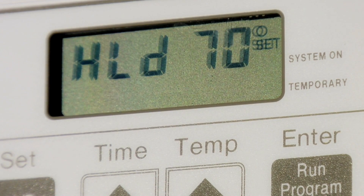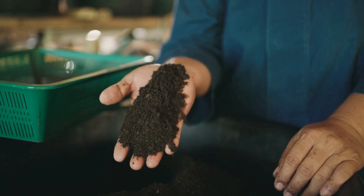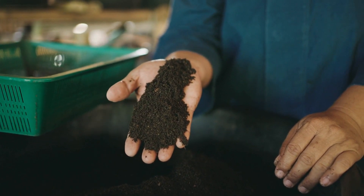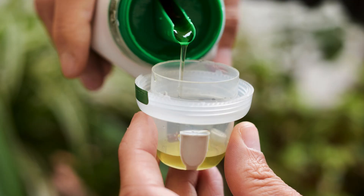Tip 5: Fertilizing. To keep those elephant ears flourishing, fertilize your Xanthosoma every four to six weeks during the growing season — spring and summer. Use a balanced, water-soluble fertilizer to provide essential nutrients for robust growth.